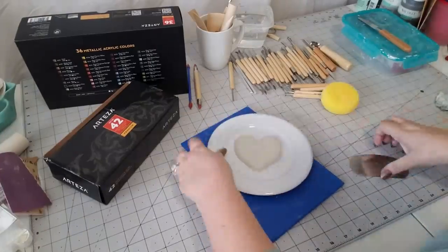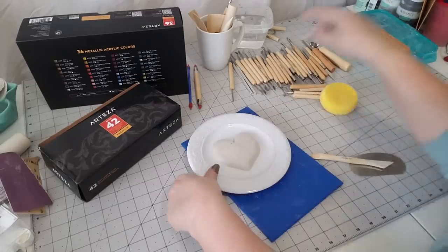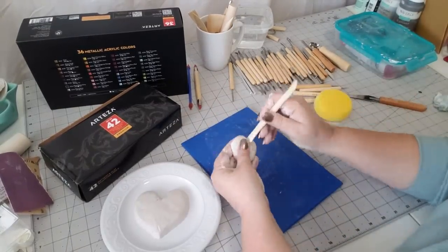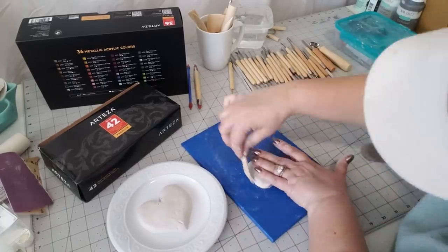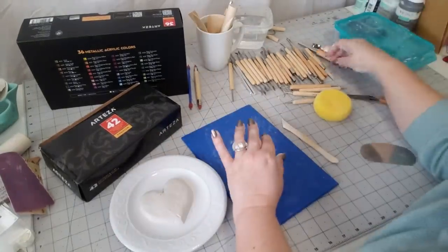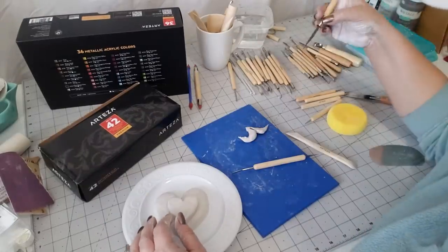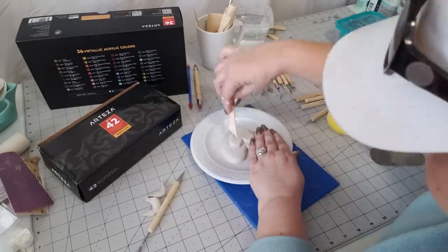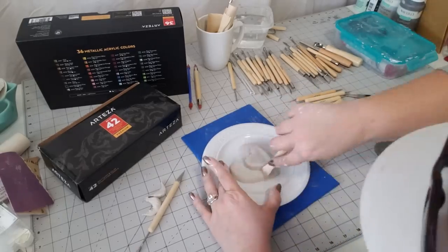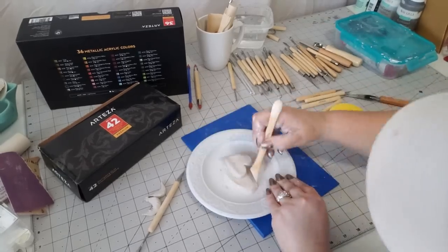Now I'm going to pick it up because it's pretty much shaped like I want it, and I'm going to put it on top of my plate and smooth it down a little more. Because I want this to have another layer of clay and another heart on top, I'm going to pinch off another slab and sculpt another heart. I'll use a little bit of water to attach the second heart to the first, and use my tools to blend those two together so they look like they're around the same shape. I don't want them to be too perfect because I want that hand-sculpted look.